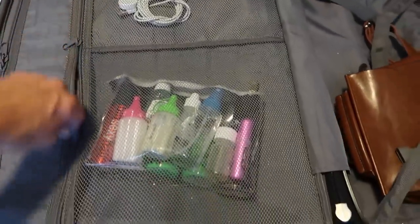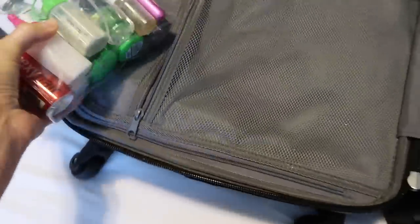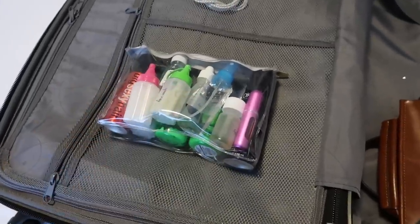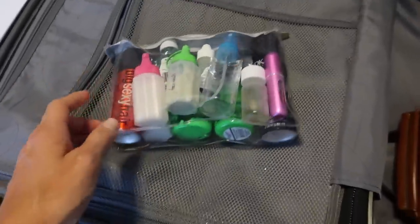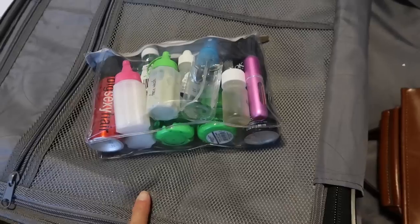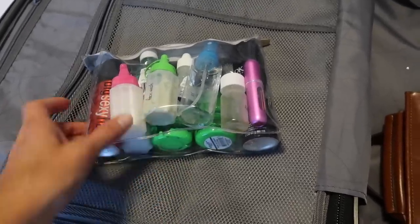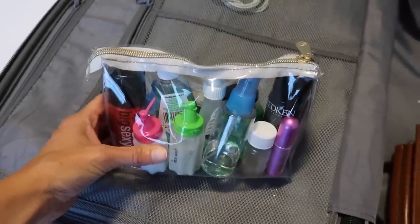In these two zipper pouches on the suitcase is where I keep all of my liquid toiletries. Before going through security I throw this bag into my backpack so I can take it out easily at security, and once we're through I put it back in the suitcase.